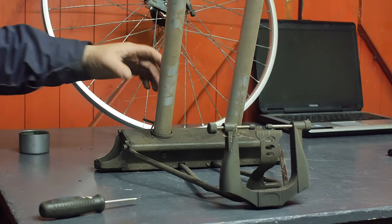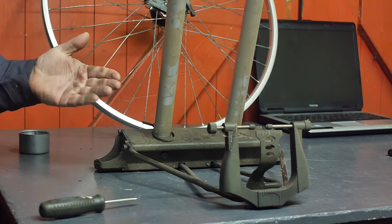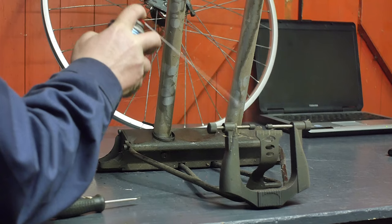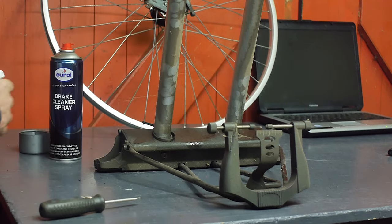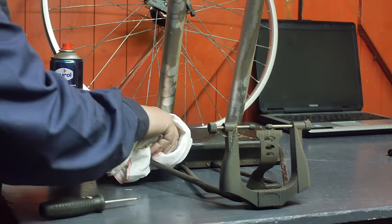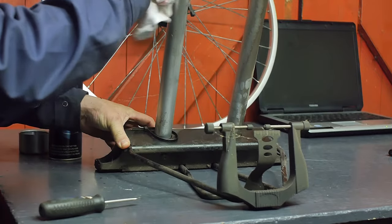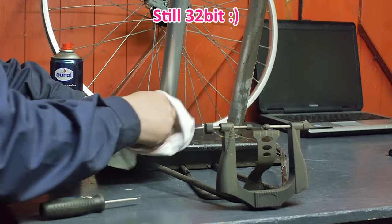Here's my truing stand and as you can see it hasn't been used in years, so I better clean this up first. A little brake cleaner. I accidentally sprayed a little brake cleaner on the laptop, but it's an old one so it shouldn't really matter.